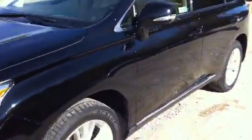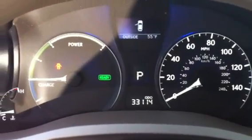Parchment interior — very clean inside. This is certified, so it comes with a three-year or 100,000-mile warranty, goes through a 161-point inspection, has roadside assistance and trip interruption for that duration of the warranty period. You can see there, 33,114 miles.